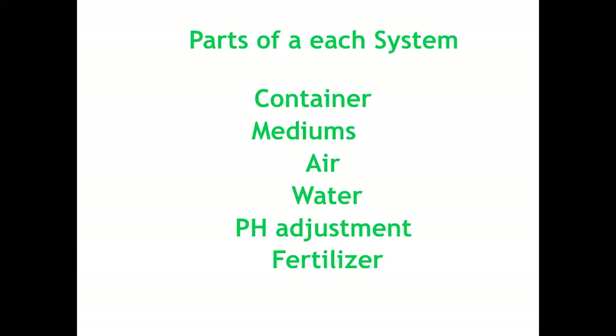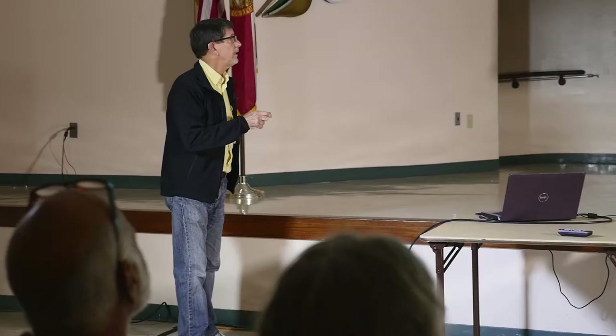For each of these systems we have to have a container, some type of medium, air, and water. We have to adjust the pH so the plants will grow, and we need some type of fertilizer.